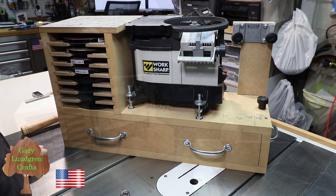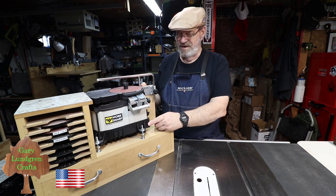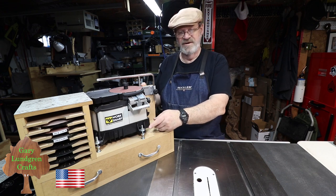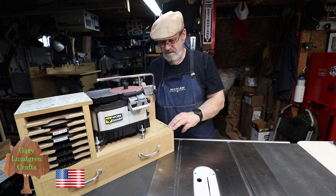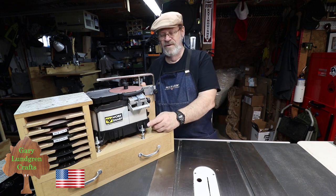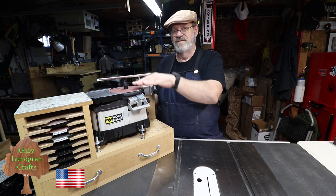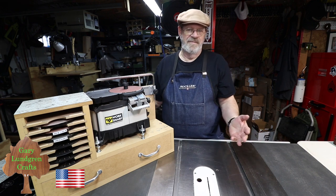That works a lot better. This wraps it up for this video for getting this change made for leveling up the feet and getting this top so that it's good and flat. A lot of people might ask why go through all the trouble of elevating this thing so high to match these table tops. That depends on how you want to set it up.